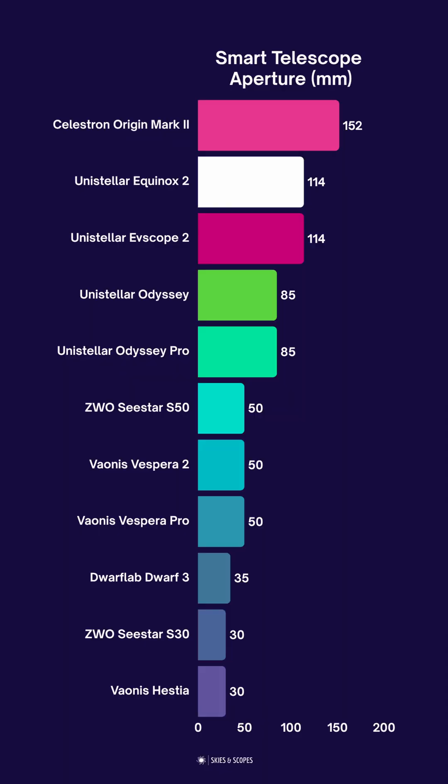The second change is that it's actually come down in price from the original Origin. This remains the best smart telescope you can buy for astrophotography, but not necessarily for ease of use. The telescope has significantly higher aperture than any other model.